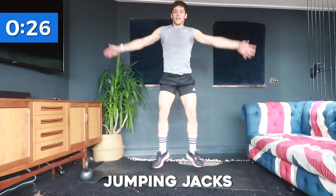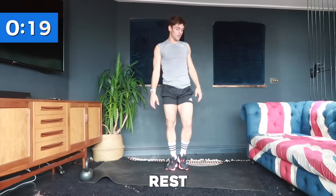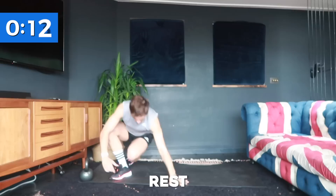Keep breathing — we're going to be going into another core exercise very shortly. And rest. Our next core exercise is bicycles: down on our backs, alternating elbow to the opposite knee for 40 seconds.